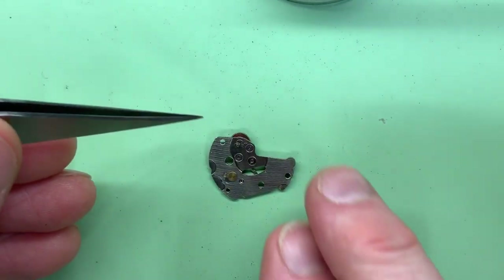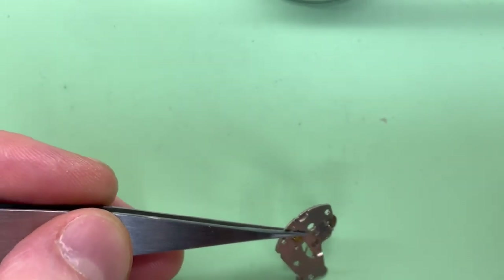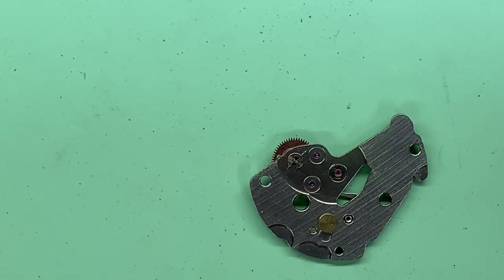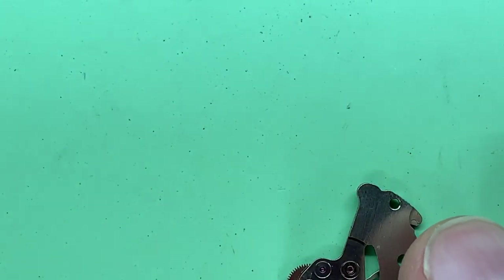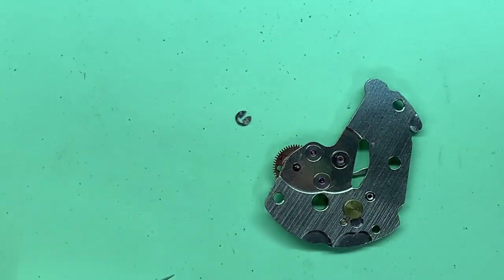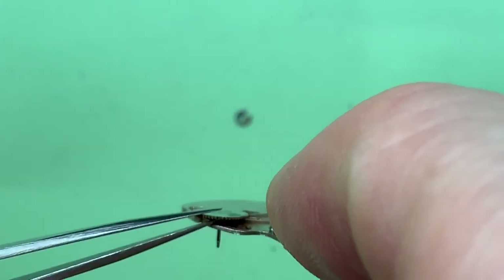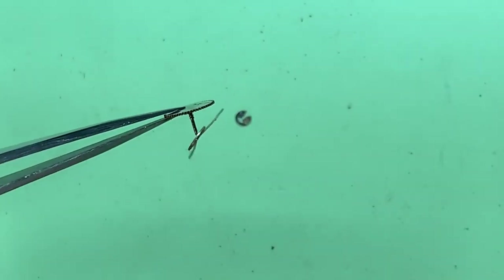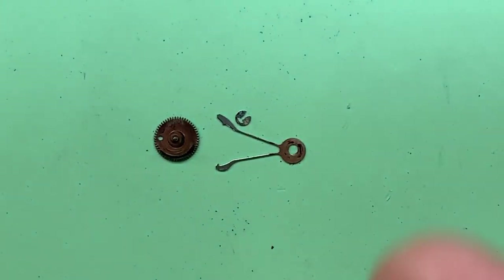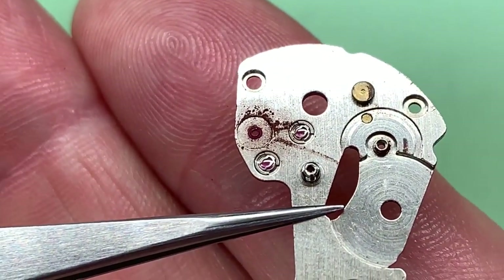There's one last thing to do: remove the wheel and the pull levers from this part of the movement. It has a little C-clip — once the clip is removed, this wheel can be taken off with the pawl lever. There's lots of dirt and grime on that particular part, which is essentially just dried old oil that's probably making itself a bit abrasive now.